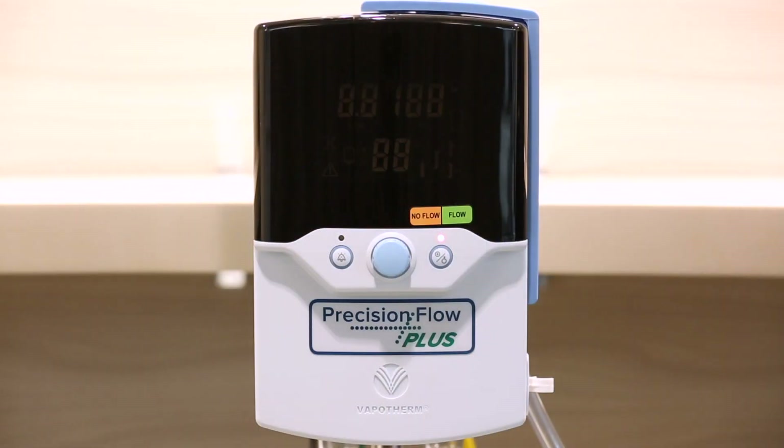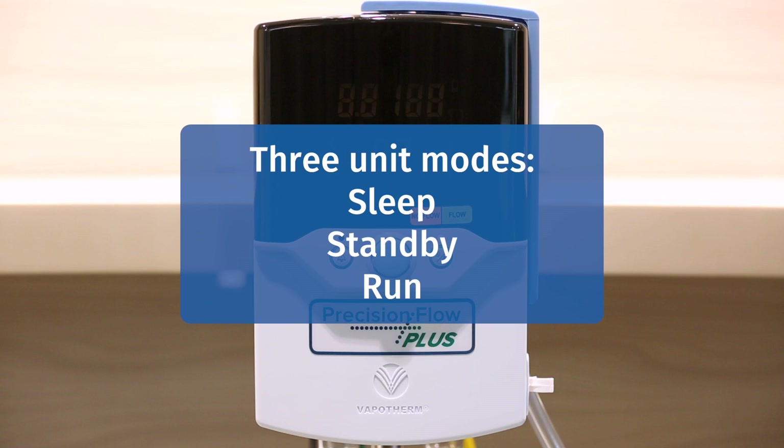When we look at the front of the unit, you will notice that there are three controls: the Run Standby button, which starts the unit and places it in standby; the Setting Control knob, which allows you to adjust the parameters; and the Alarm Mute button, which allows you to intermittently silence alarms and also dims the display panel. The unit has three modes: Sleep, Standby, and Run.